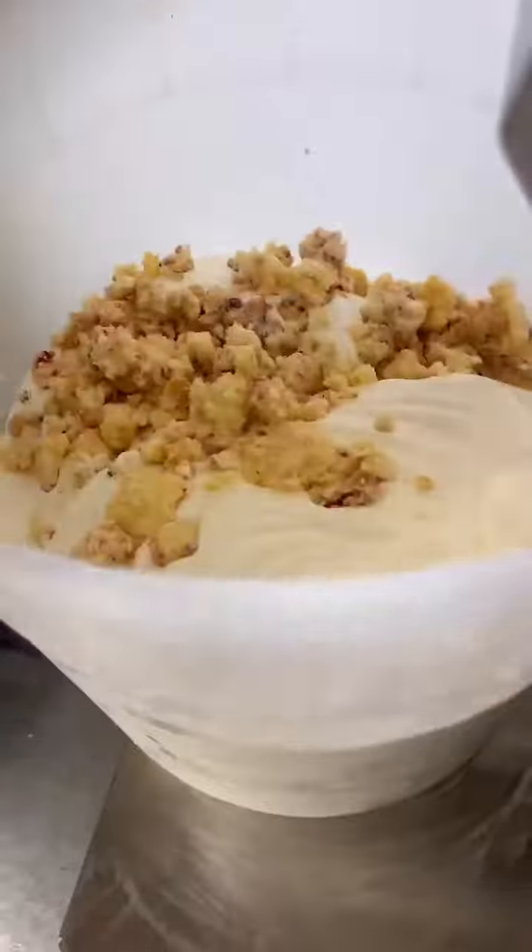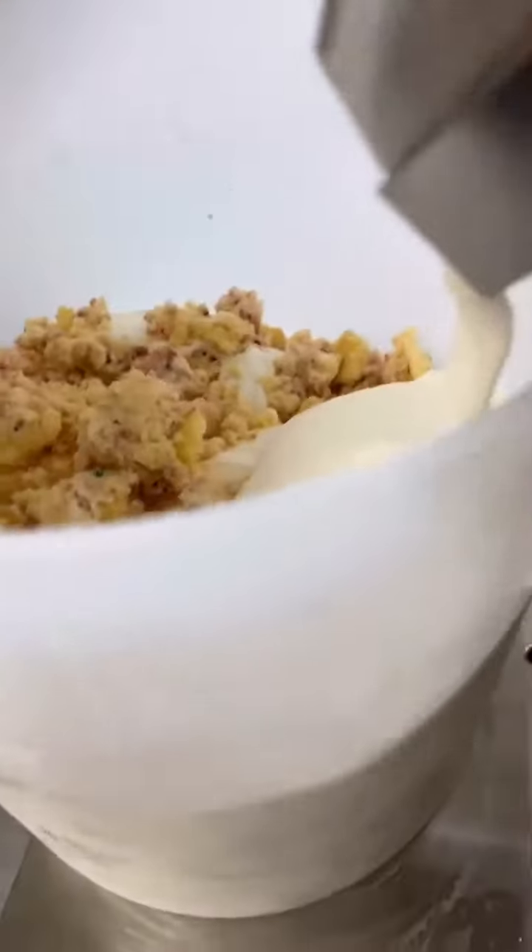And now all those Christmas trees that have been in our refrigerator all night getting nice and cold are being put into our old Christmas tree ice cream.